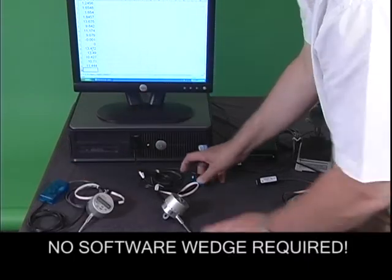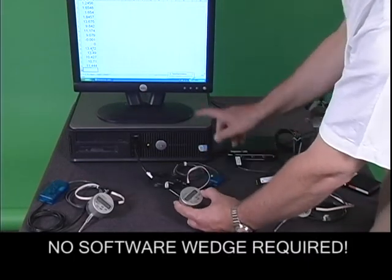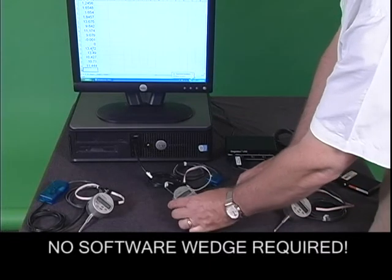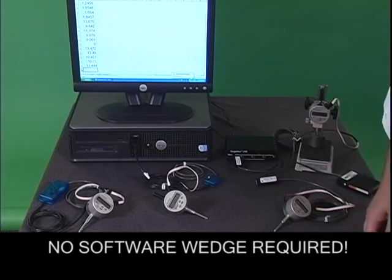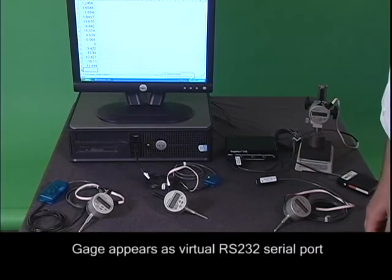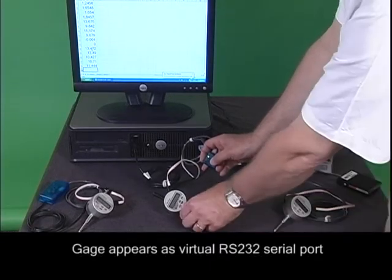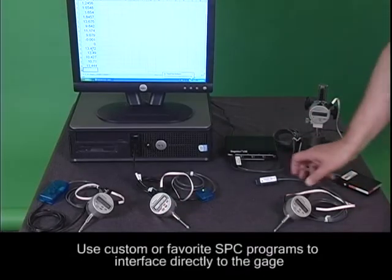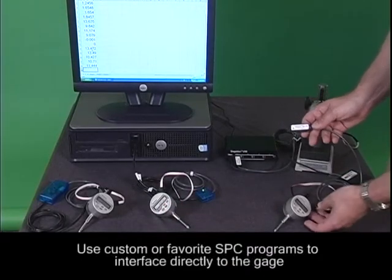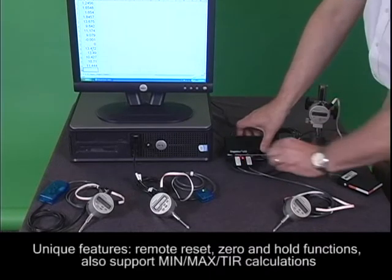We have also developed the smart cable USB for the Onosoki EG225 that connects any single gauge to the PC's USB port. You can add more gauges as you need using off-the-shelf USB hubs. When you connect the EG225 to the USB port, we make the gauge appear as a virtual RS232 serial port. You can use your favorite SPC program or custom programs to interface directly to the gauge. One of the neat features we support is remote reset, zero and hold functions.